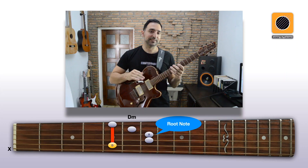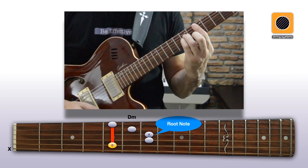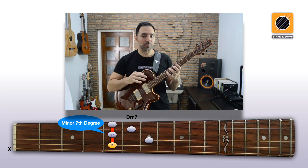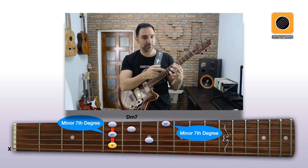Turning a minor chord into a minor 7 is very simple — just lift that pinky. Again we have an extra color option by using that pinky to play an extra minor 7th here on the 1st string.